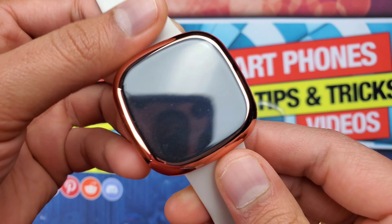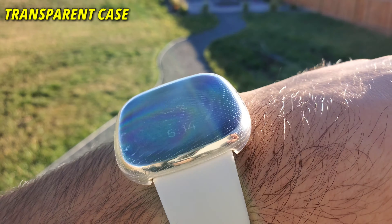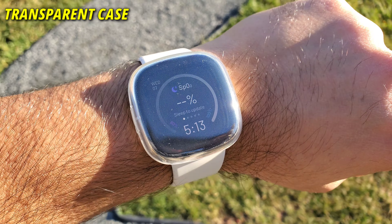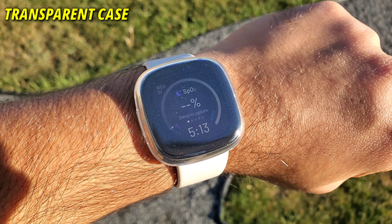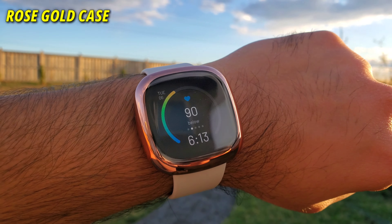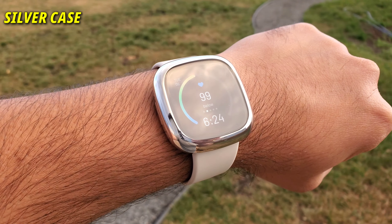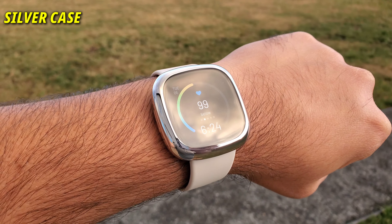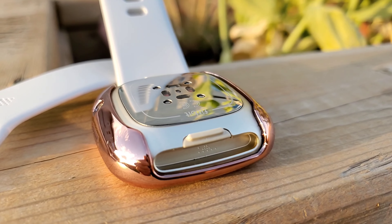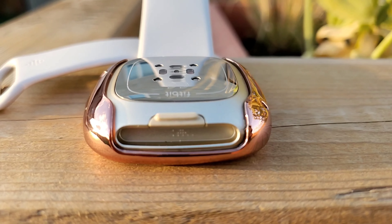The case adds a bit of bulk to the slim and slick Fitbit Sense. Let me show you the Fitbit Sense with the case on, starting with the transparent case. As you can see, if you have a wrist like mine, adding a bit of bulk doesn't make a difference, and even if it does, it's totally worth it to protect the Gorilla Glass 3. Other than these, there are no other cons I can find.